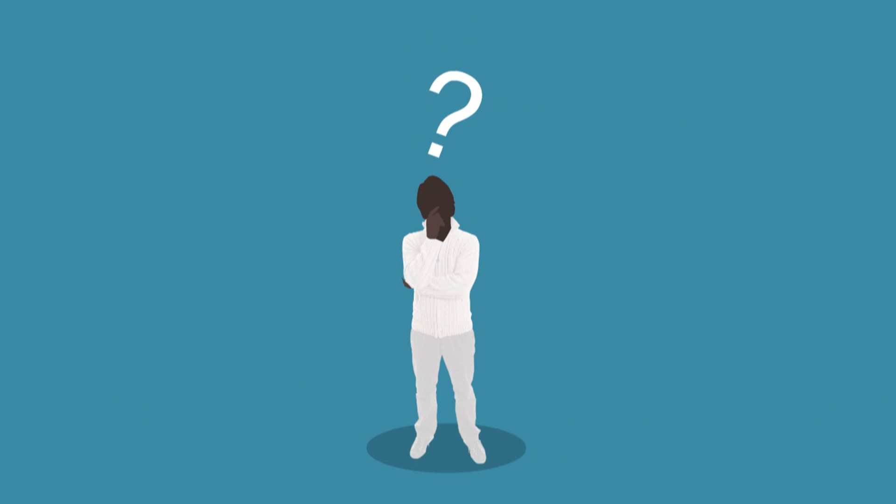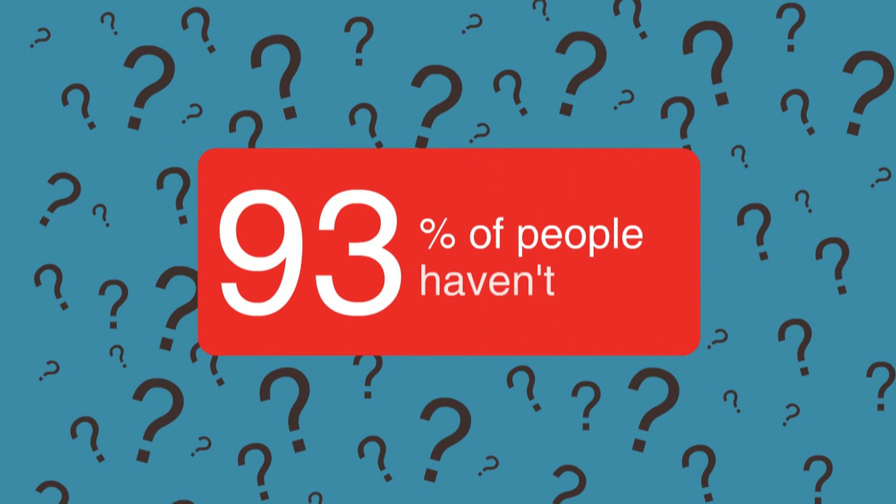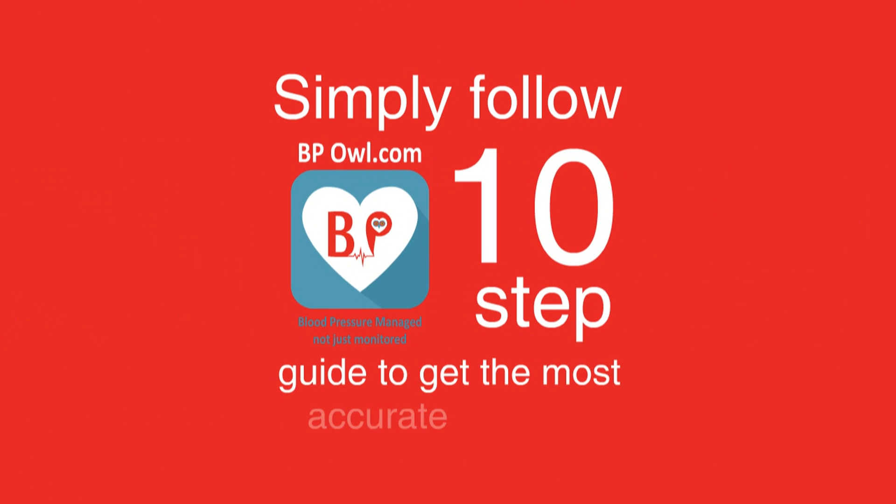Have you ever had your blood pressure taken correctly? Probably not. Don't worry — 93% of people haven't either. Simply follow the BP OWL 10-step guide to get the most accurate reading.